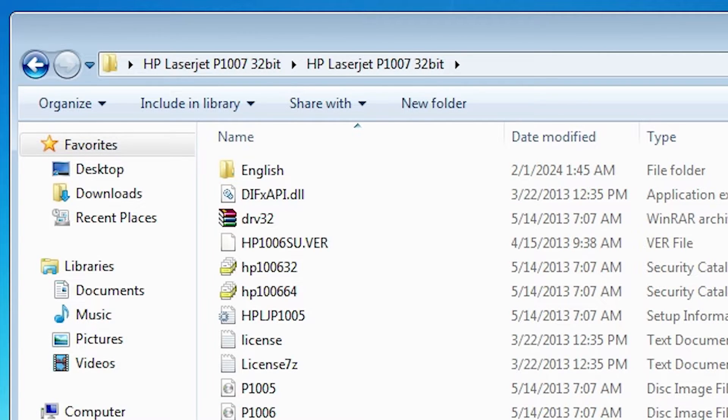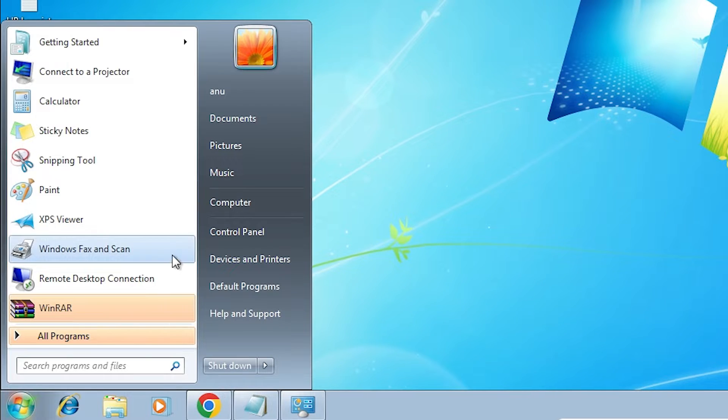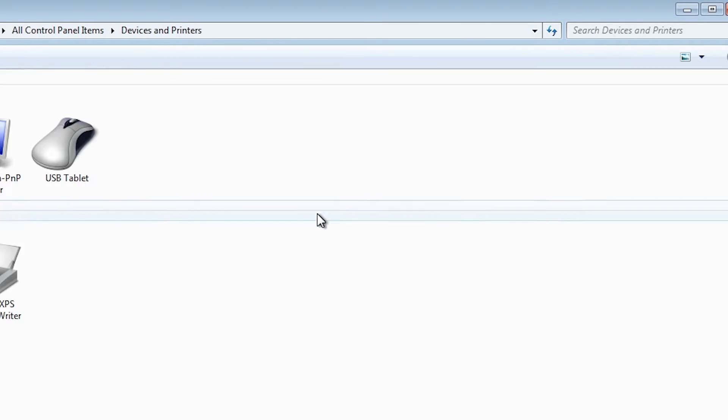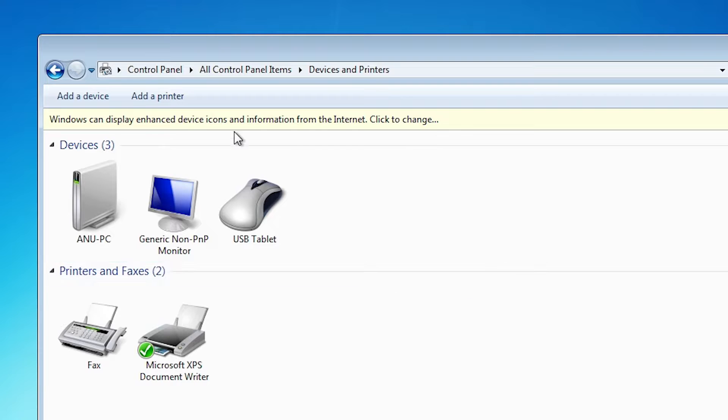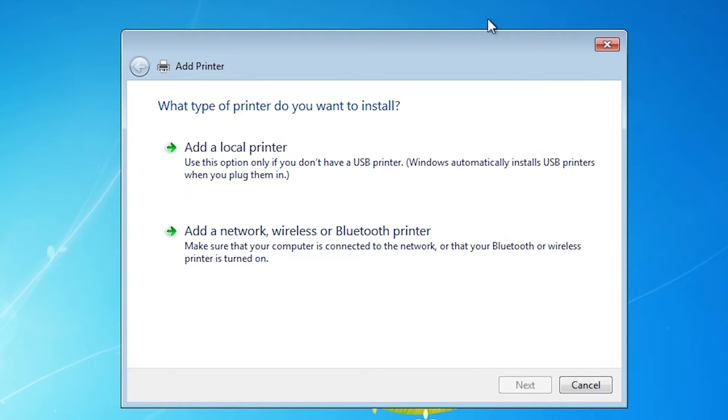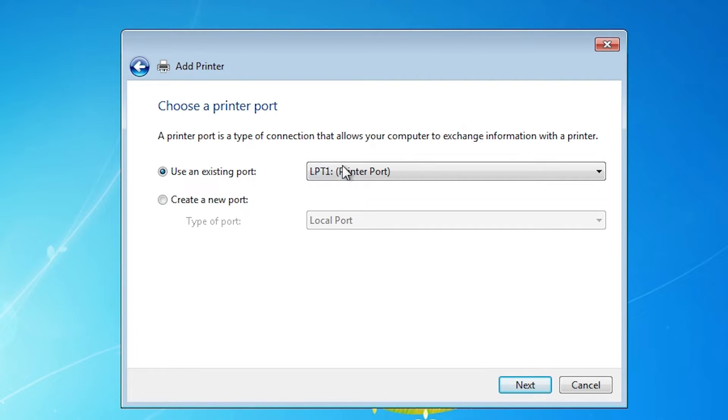We are going to install it manually — that is a very easy and simple way. Go to Start, go to Control Panel. In Control Panel, find Devices and Printers. Click on Devices and Printers. In Devices and Printers, find Add a Printer. Click on Add a Printer, then minimize our window. Here we find Add a Local Printer — click on Add a Local Printer.